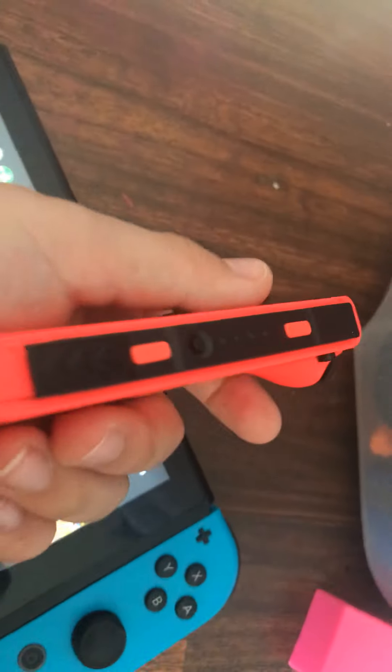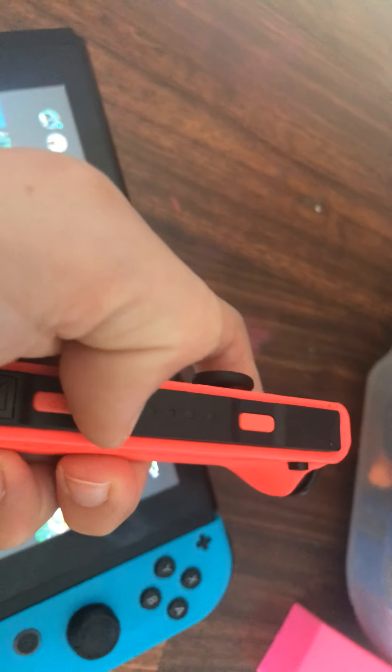This is the home button. If you want to take screenshots, use this button. The takeaway: if you want to turn your Joy-Con off — let's say if you're using a Nintendo Switch Lite and you have separate Joy-Cons — you can just turn it off, put it on the charger or something when you're not using it. You can also turn it back on.